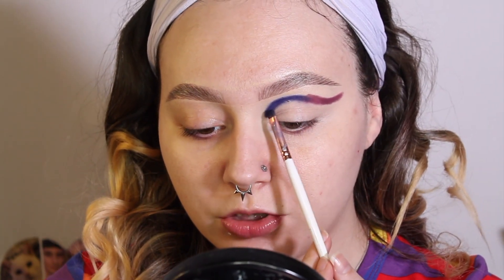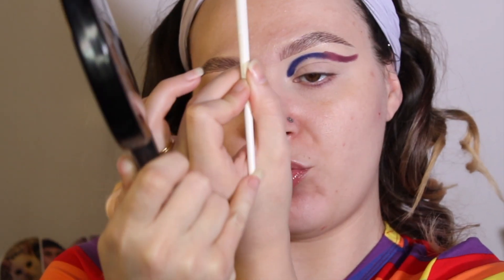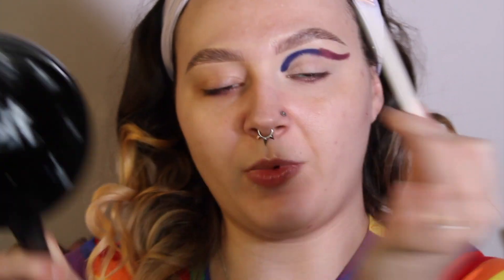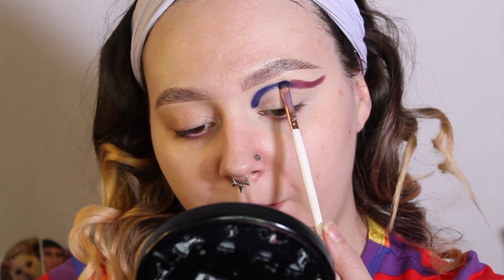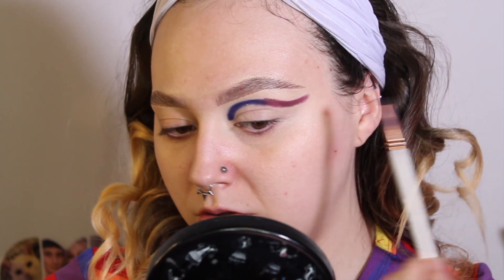For cut crease looks, I really like small, tiny brushes — I feel like I have the most control with them. I like to hold it so the tip of the brush is kind of pushing into the bend of my hand. While I'm blending and patting the shade on, I'm not using very much pressure at all. I'm just packing it on, getting the shape built up, and trying to figure out if I need to touch anything up — mainly just focusing on the shape.